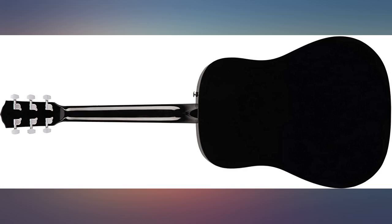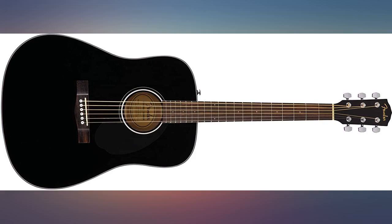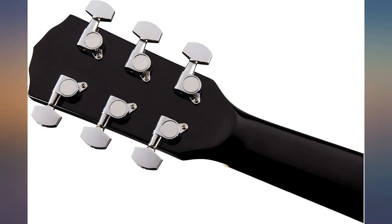Crisp clear sound, low action, short neck for smaller people, great for women. I can't put it down. Super inexpensive and a great little guitar. Sounds nice after setting it up and new strings. Very happy with my purchase.